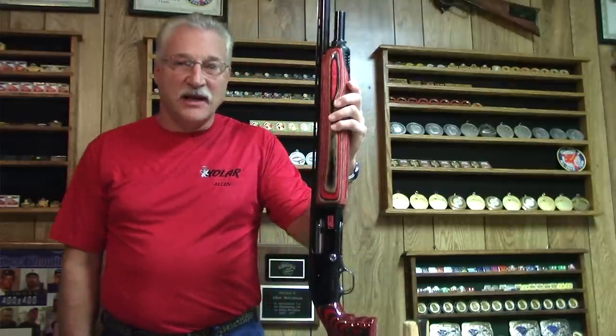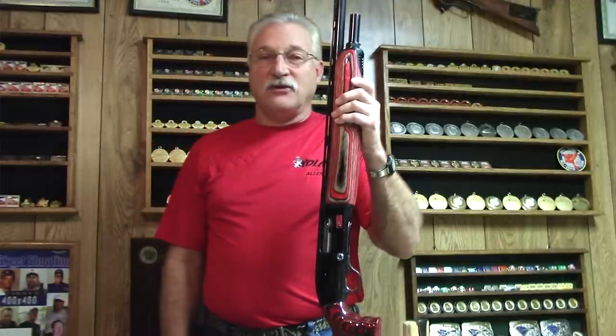Hello everyone. My name is Adam McKinnon, also known as Wham. Today we're going to talk about stance, gun mount, and gun fit. We're not going to go into a lot of heavy details about gun fit — we're going to focus more on gun mount. You have to have a proper stance to make a proper gun mount, but you also have to have a gun that fits fairly close to make a proper mount. So that's one reason we're going to talk a little bit about fit.